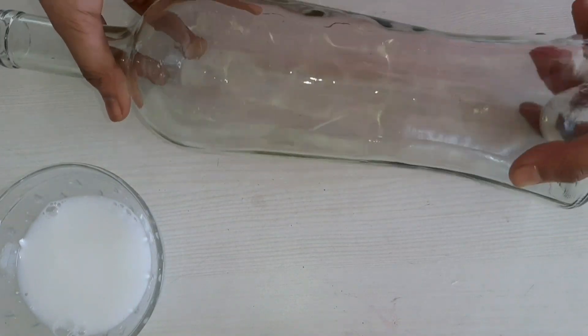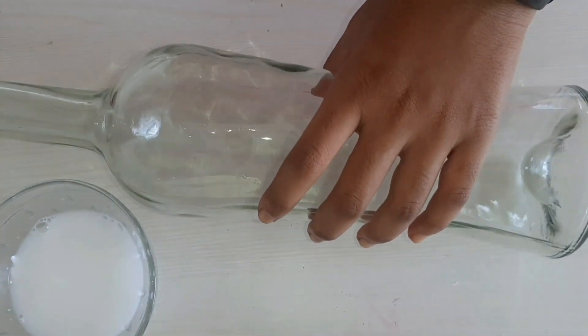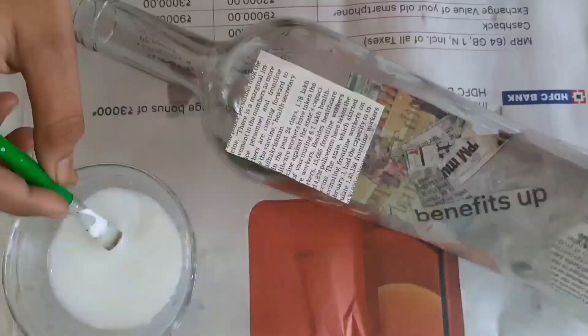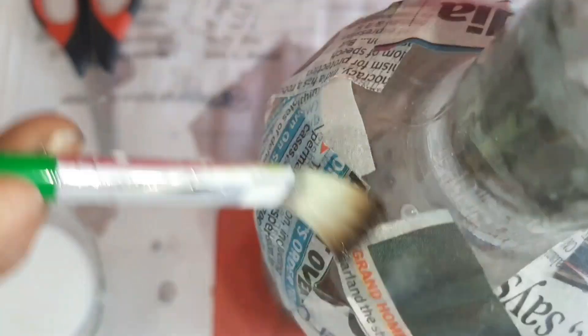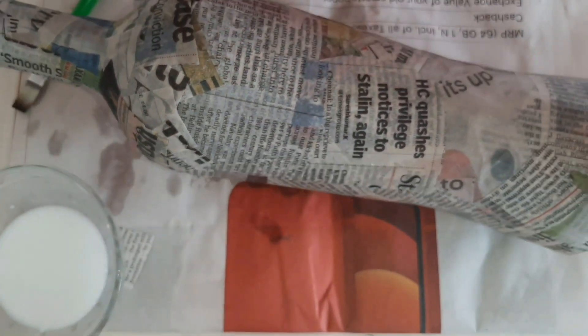Take a bottle and stick all the pieces of paper to the bottle using the solution that we made. We finished it. Let this one dry.